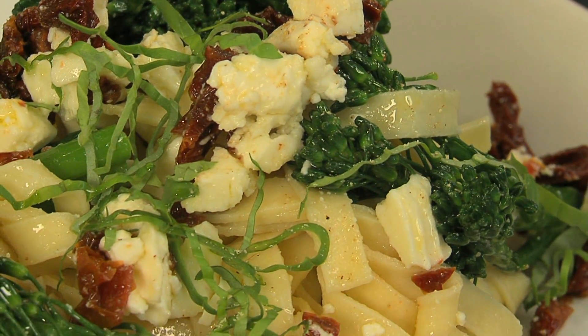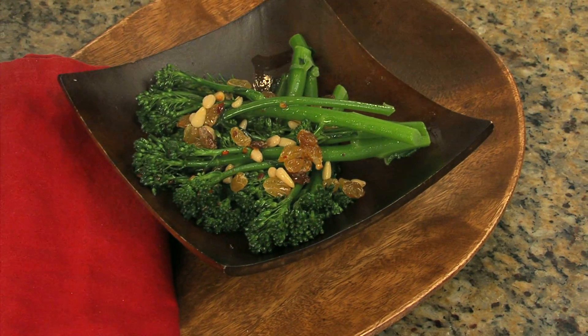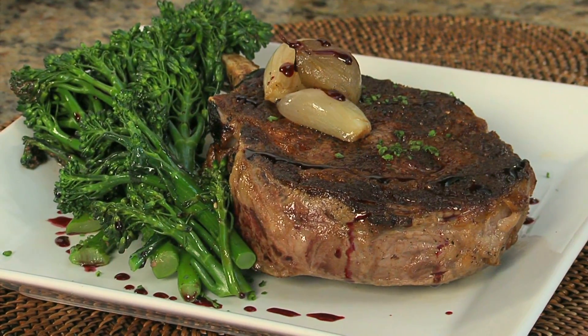Mediterranean: sauté with olive oil, capers and olives, or roast with garlic, pine nuts and parmesan cheese. And broccolini paired with a juicy prime steak is an all-American classic.